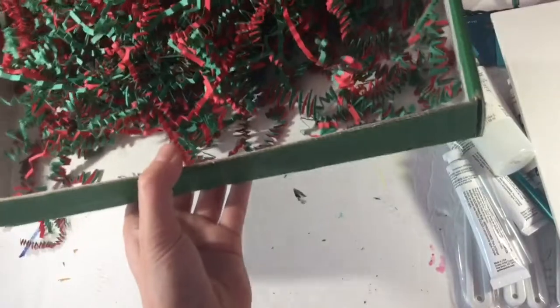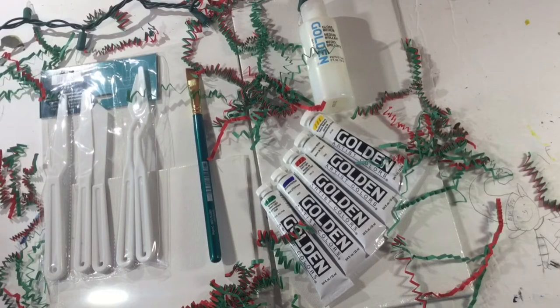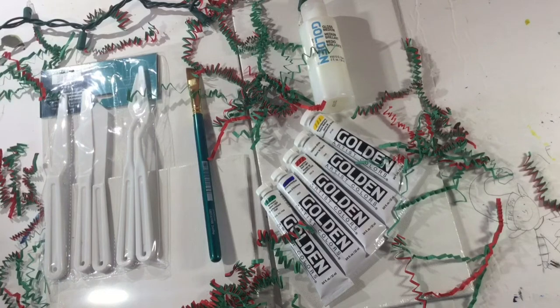Okay guys, that's everything I got in the December box. I really hope you enjoyed this video — please consider subscribing. Merry Christmas and bye!